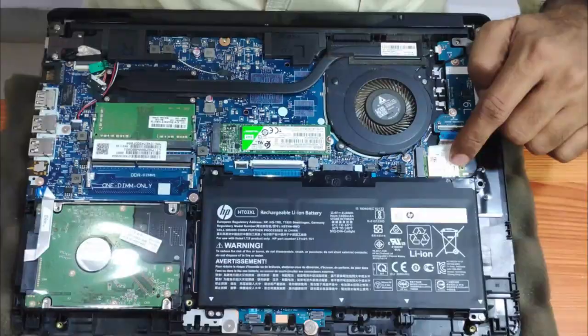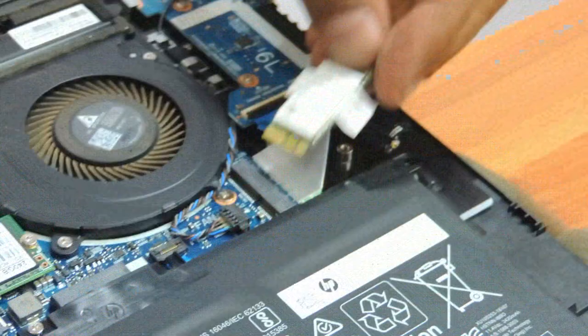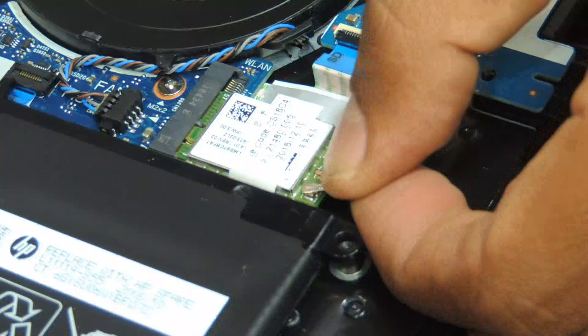Come to the Wi-Fi chip — this is where it is. You just need to remove this one connector and remove this one screw, then remove the Wi-Fi chip. If you need to replace it, take a compatible single Wi-Fi chip, insert it back inside, put the screw back, and reconnect the antenna.